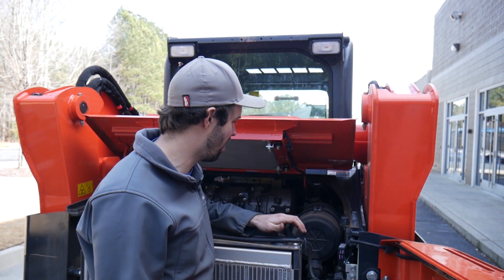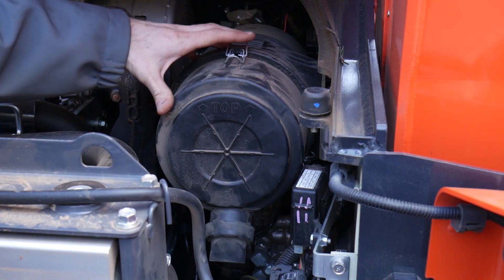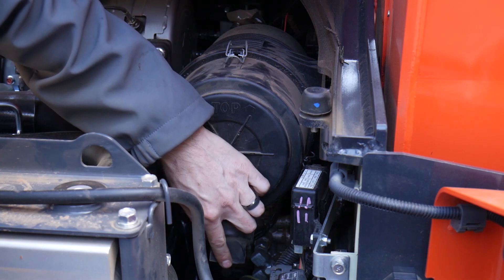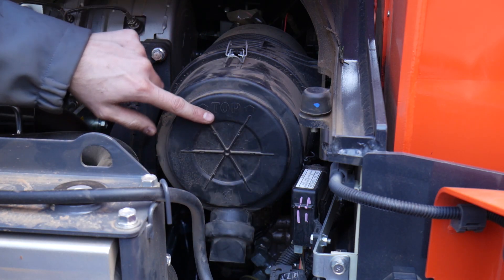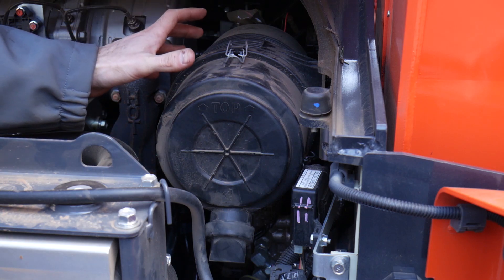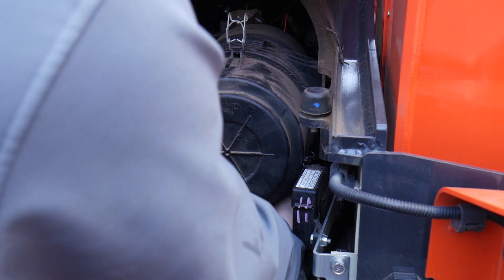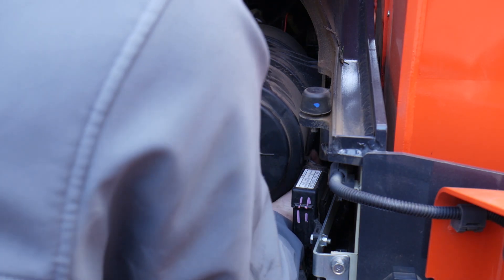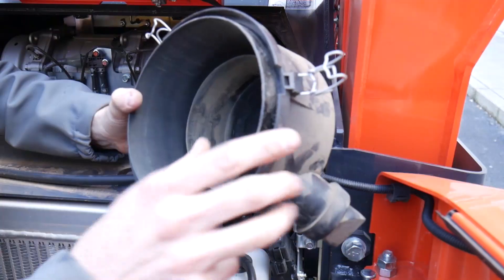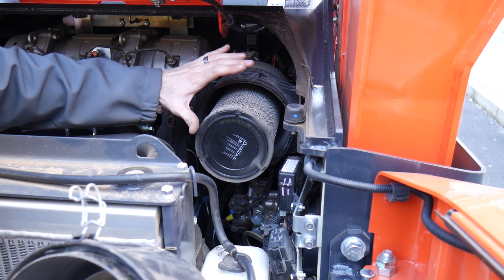Now that we have the door open, it's really easy to locate the air filter housing. Here we have the cover for the air cleaner element. Down here at the bottom is the evacuator valve, and notice that it is facing down. There's an indicator on the top that references what direction this needs to go back on. There are only three tabs here that we need to lift up in order to remove this cover. Just like that, the cover is out. We'll wipe in here with some wipes, dry it off, and we're also going to blow out the outer element.